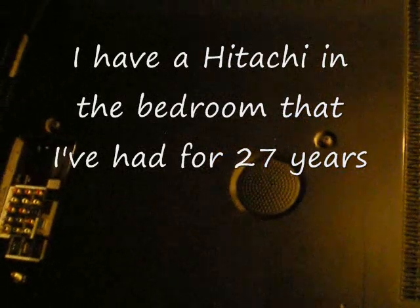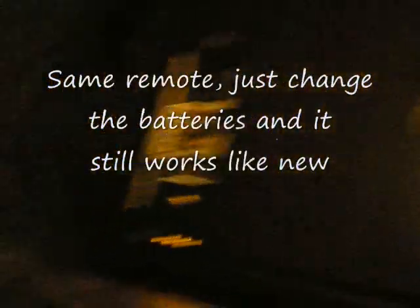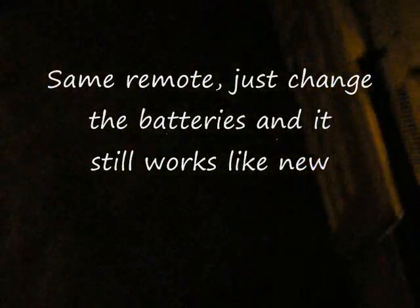And then it would come on and work fine. The next time you turn it off and turn it on, it would click about five times. And then the third time we did it, it clicked about eight times, and then that was it.